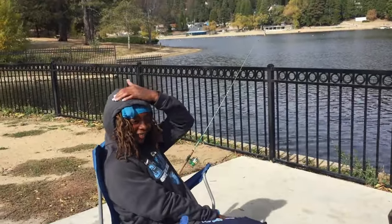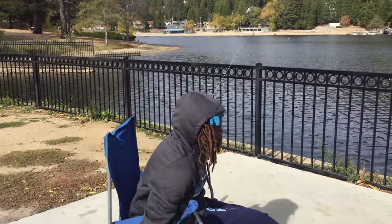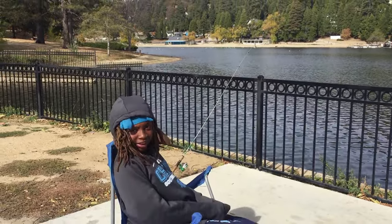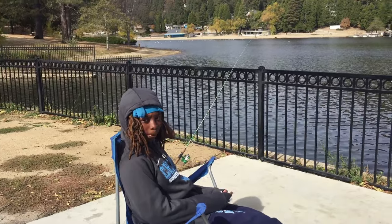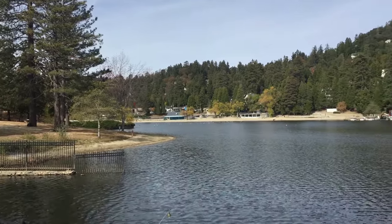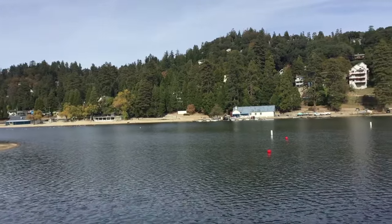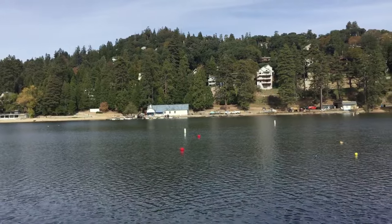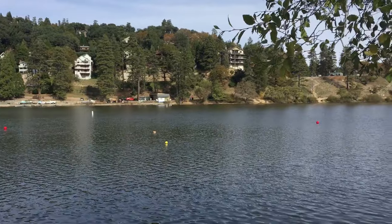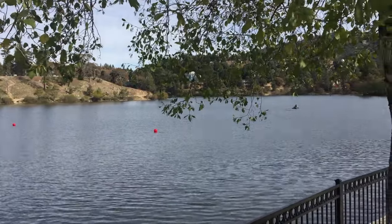How are you enjoying Lake Gregory today? It's good. It's very quiet out here, nice place to be in the mountains today. And it's nice scenery — the scenery is dope. Speaking of scenery, we're on the South Beach, so what you're seeing here is the North Shore — that includes the boat dock over there, the boathouse, and all those nice homes on the hill. Lake Gregory, always a good time.